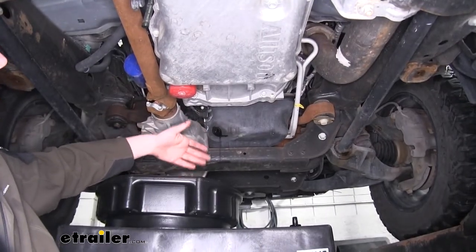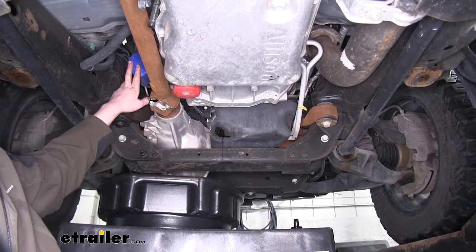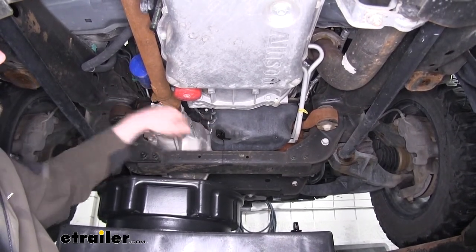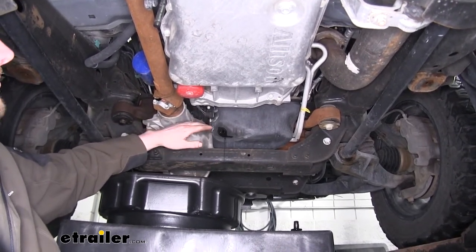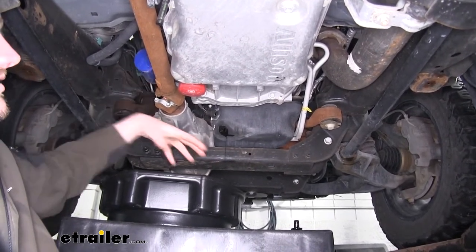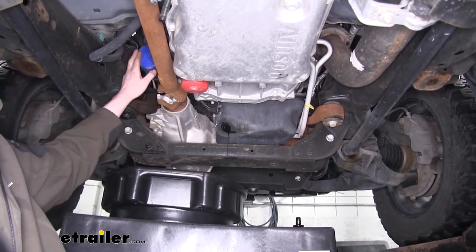Now that we've got our oil mostly drained down to a little trickle here, it'll be much easier for us to take our filter out. Now in some cases, if your filter's not as close to your drain plug like ours is here, you may need to wait until this finishes draining, put your plug back in, and then move on to your filter. But since our pan is big enough and we can get to it, we're just going to slide it over and remove our filter.